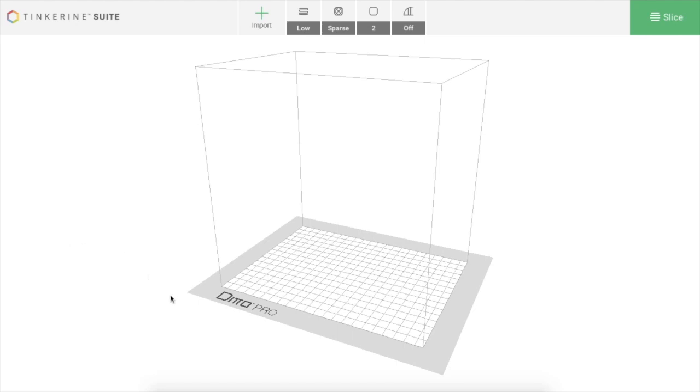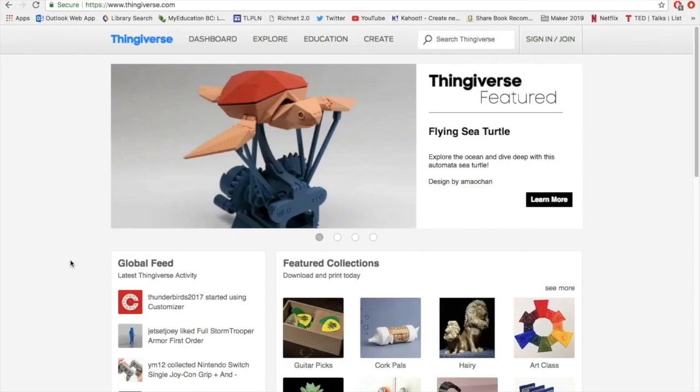We're going to start with something really simple and we're going to start by checking out a website called Thingiverse. If you've never checked out this place before, it's pretty cool. It is a place where people upload and store 3D printed files that they share with the rest of the world for free.